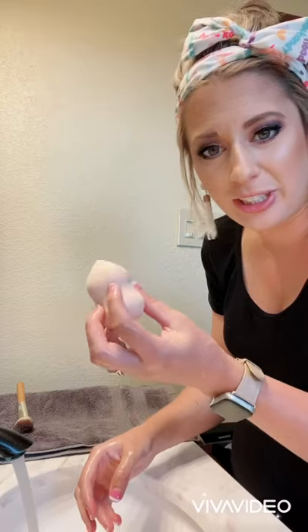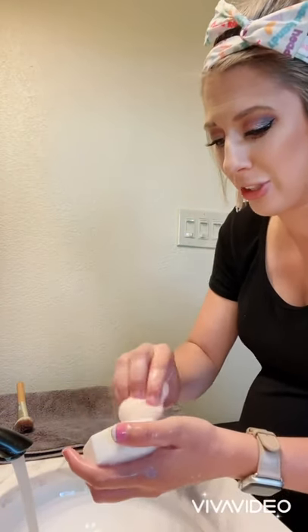Sometimes the sponge takes a little bit more time just because it does absorb the water, but look how much cleaner it is already. Good stuff.